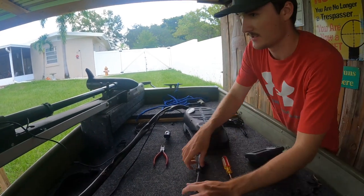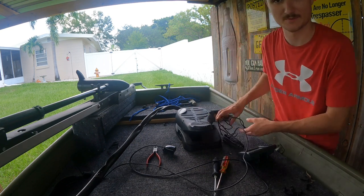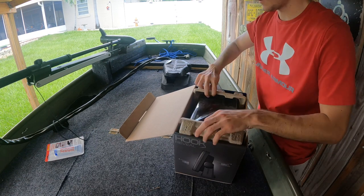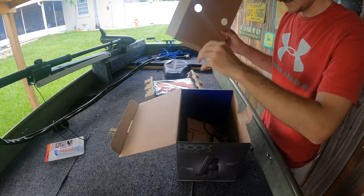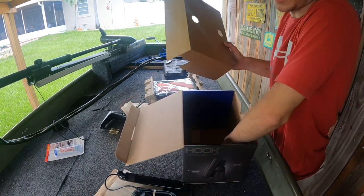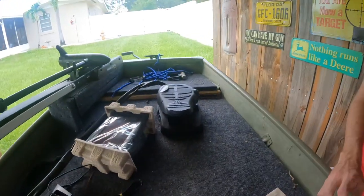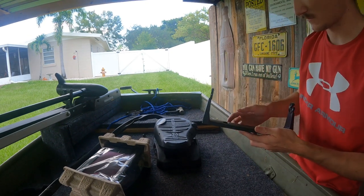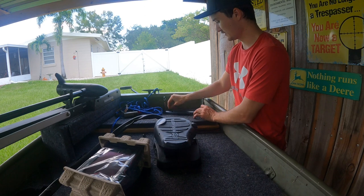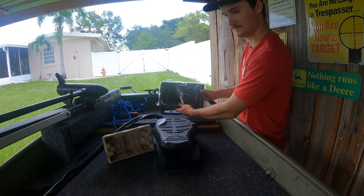I got it all untangled and off the trolling motor — just gotta disconnect it from the battery. Got the other unit off. I'm gonna get the new one out and kind of look at placement, where I want this thing, and make sure the wire will reach all the way. I believe it sits like this — I'll probably just put it right in here like so. That's what I'm thinking.